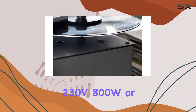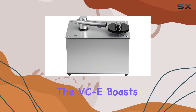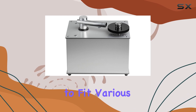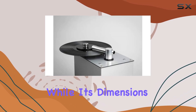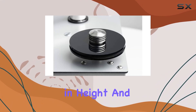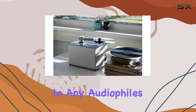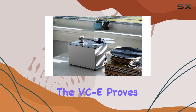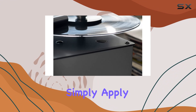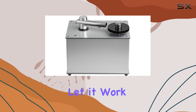Powered by either 230V 800W or 120V 650W configurations, the VCE boasts versatility to fit various power setups. With dimensions of 12.2 inches in width, 10.5 inches in height, and 8.3 inches in depth, it makes a compact addition to any audiophile setup. In operation, the VCE proves straightforward — simply apply the wash-it solution, place your LP on the machine, and let it work its magic.